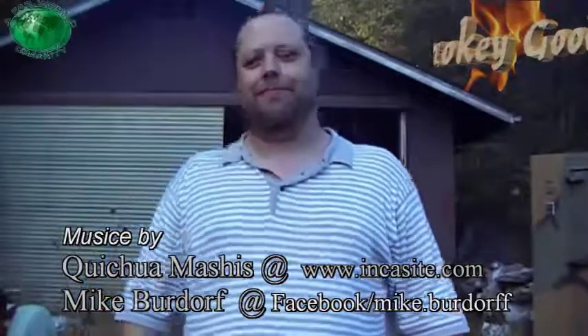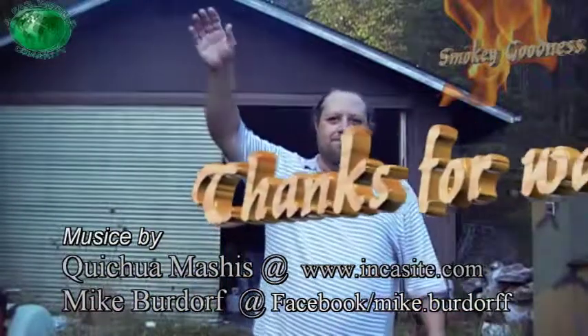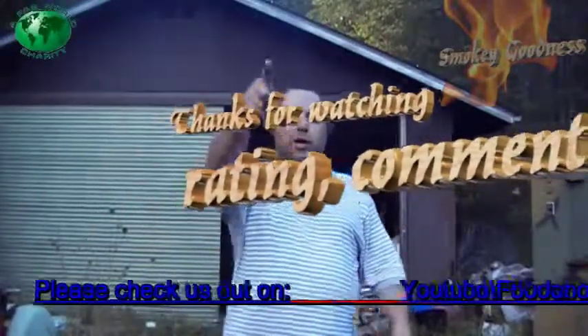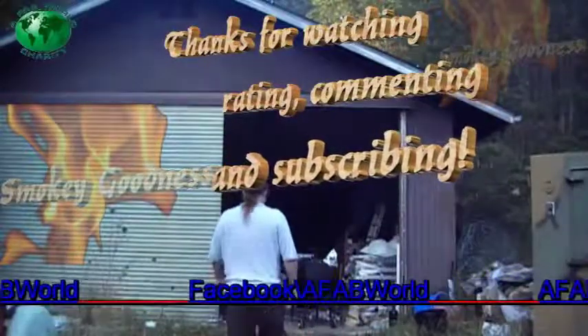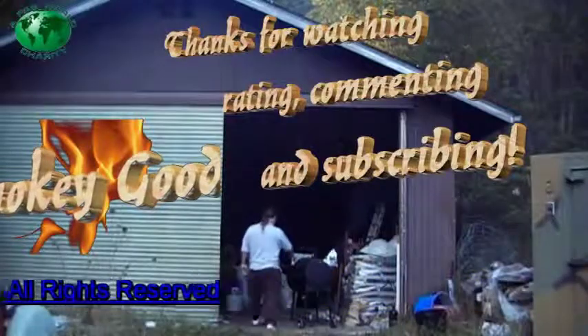Thank you for watching. See you later YouTube. Bye Diego.